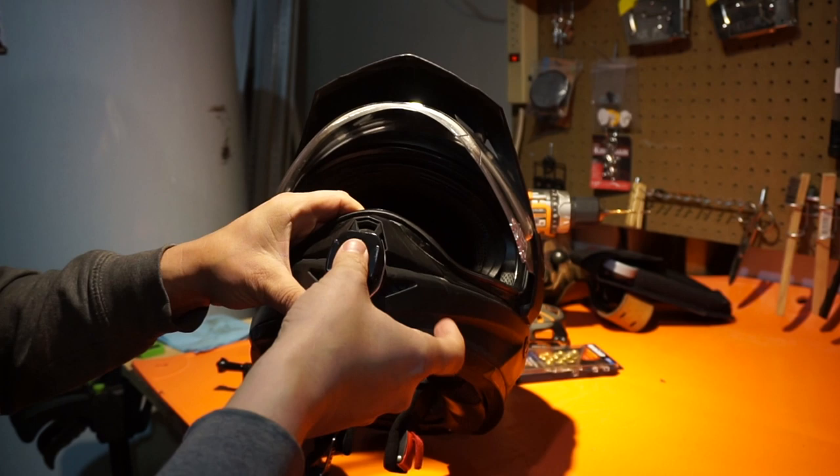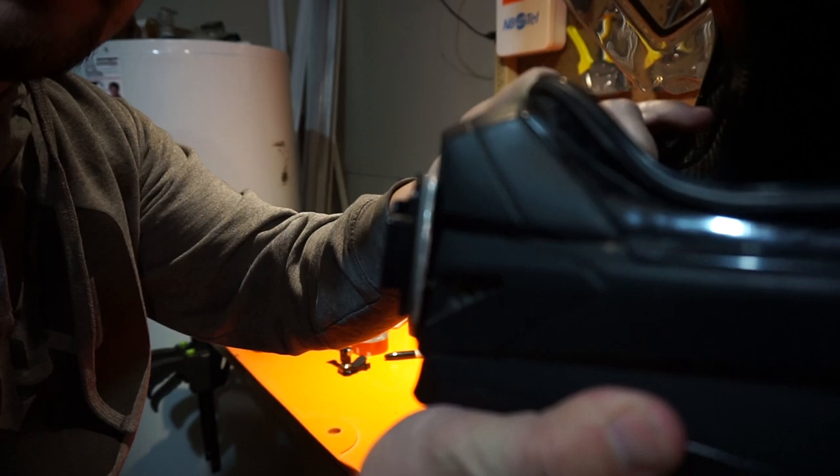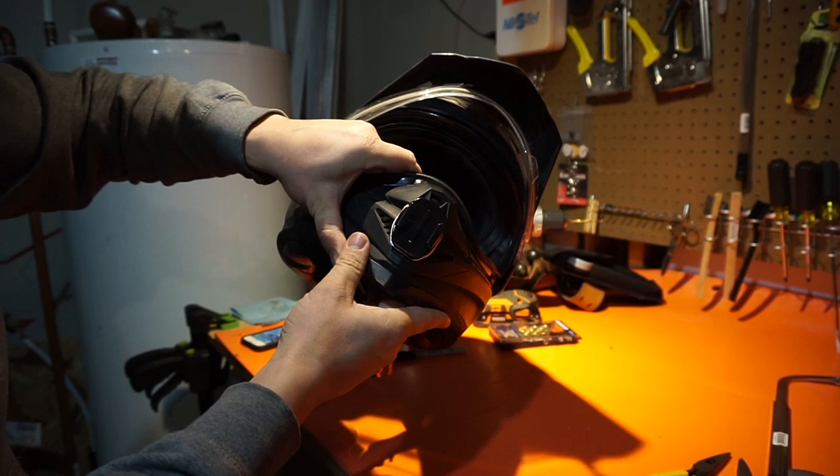Give it a good push and keep some pressure on there. There it is — it's not too intrusive. If you're just driving around without the GoPro on you probably wouldn't even notice it. If you wanted to, you could paint the edges or use a permanent black marker to get the shininess to go away, but you don't really notice it from the back.